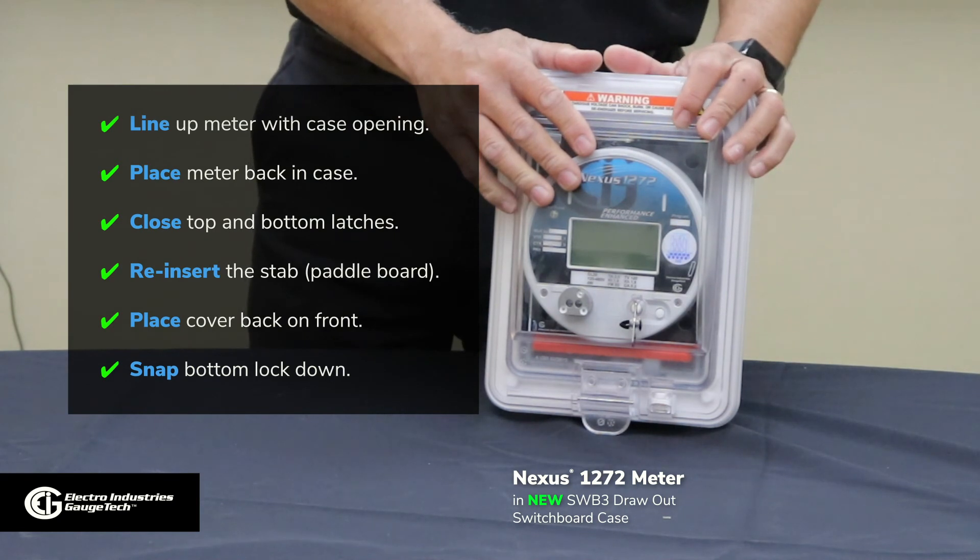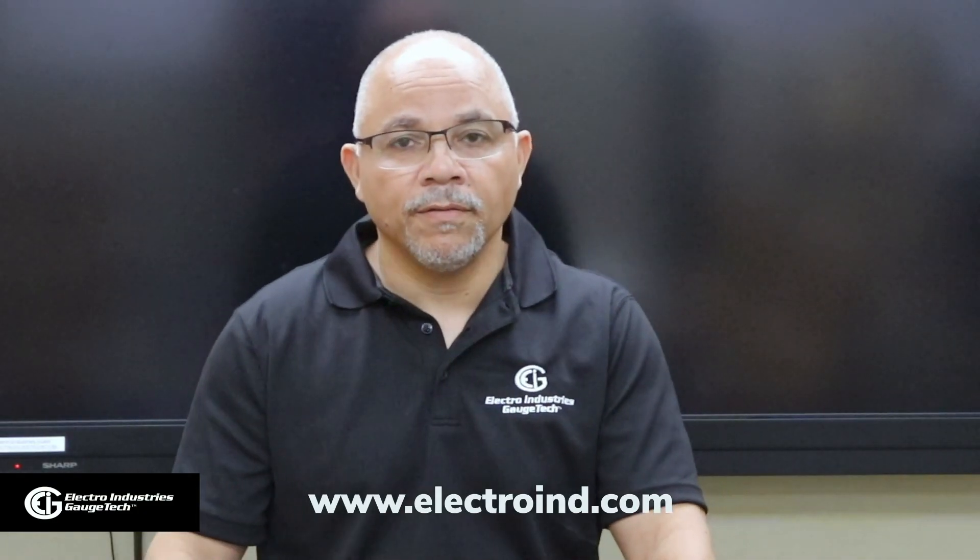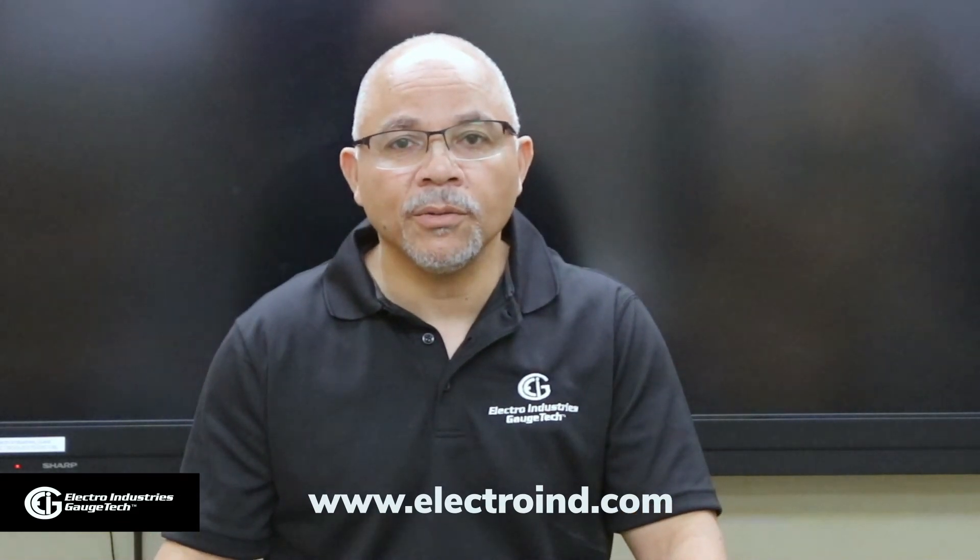If you'd like to know more, visit electroind.com. Thank you.